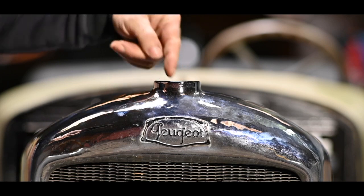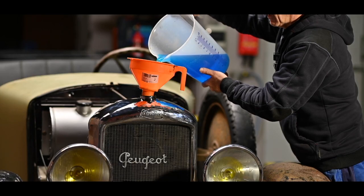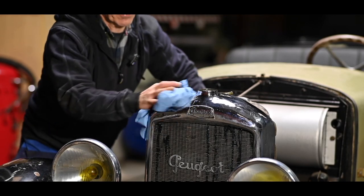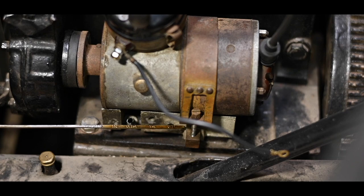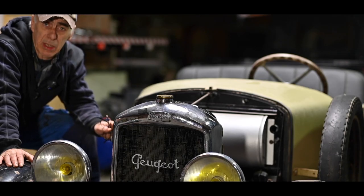That turns out to be empty so we'll have to fill it up. So far I haven't seen any leaks so I'm going to clean up. We have a bit of a confusion on the spark plugs but we'll figure that out very soon.